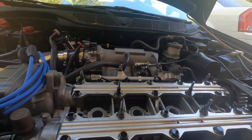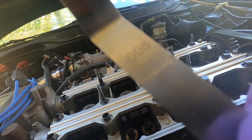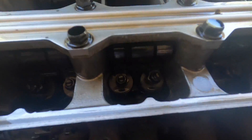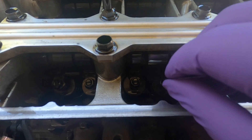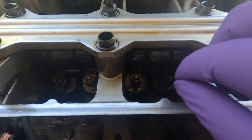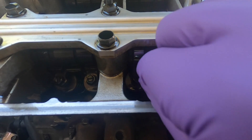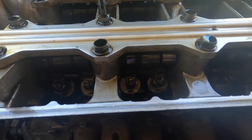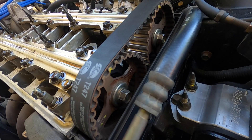We're checking the valve lash on cylinder number three. This is the size you need to be using — the 0.008. You're going to check right up in here, going right under the lobe. You're not doing the center — don't worry about the VTEC. You're worrying about the sides. This one, my feeler gauge won't even go in — it's too tight. The other side is not as tight but needs to be just a little bit more loose.